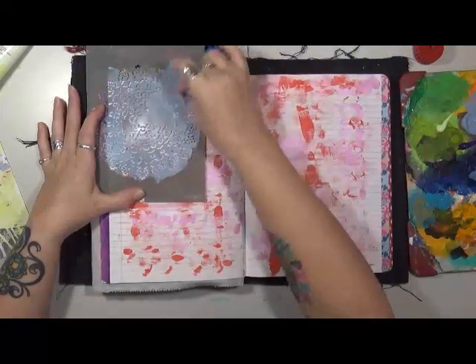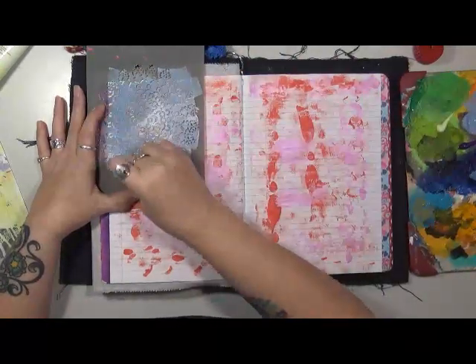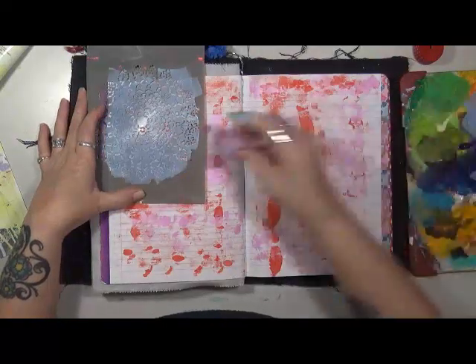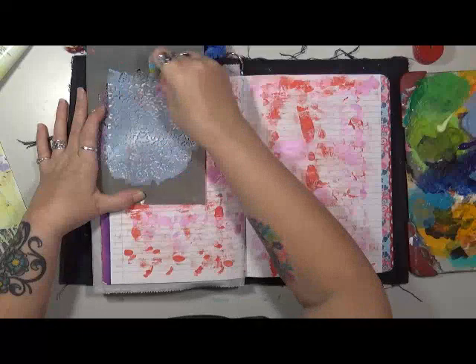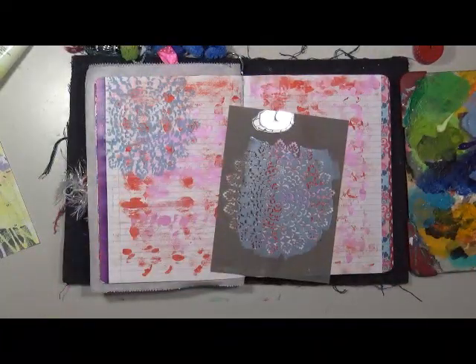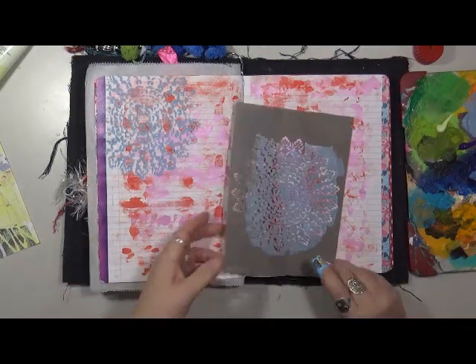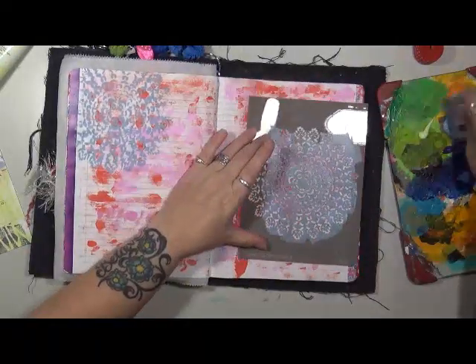The reason I do art for me is because I have found living in chronic pain that art is the only thing that I can do - besides reading, and I can only read so much - art is the only thing I can do that will help me get my mind off the pain.